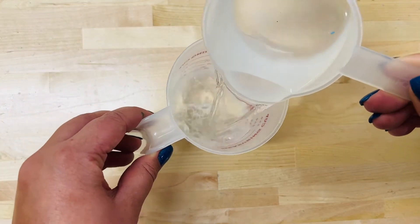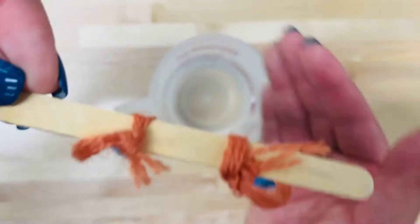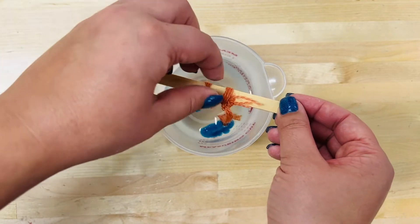Lay the popsicle stick on top of your cup with the pipe cleaner designs hanging inside. Make sure the designs don't touch the bottom or the sides of the cup and make adjustments as needed.